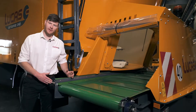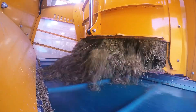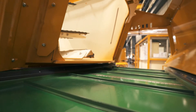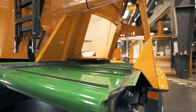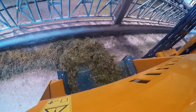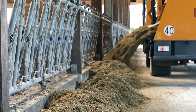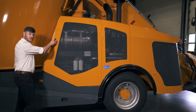Feed is unloaded from the mixing tub via the cross conveyor at the rear of the machine. Feed can be offloaded on both the left and right-hand side, with a 37.5 centimeter offset. The distribution height is 80 centimeters, which means the feed can be dropped straight into a trough, down a feed alley, or a passageway. The width of the conveyor is 90 centimeters, which means quick and easy unloading for even the toughest dry matters and long strand materials.